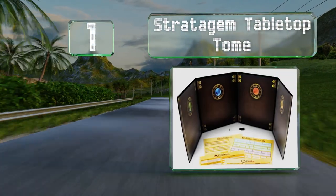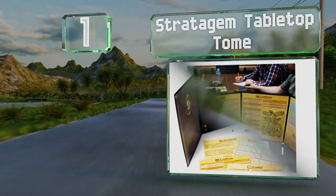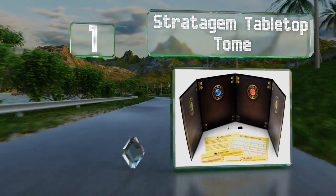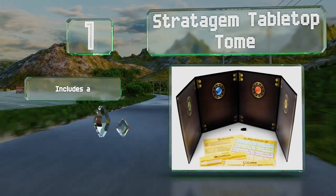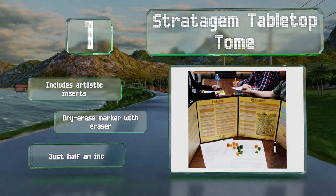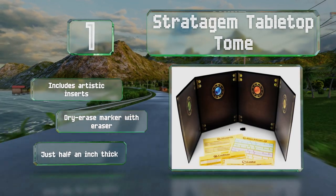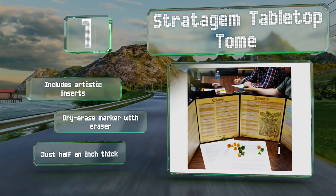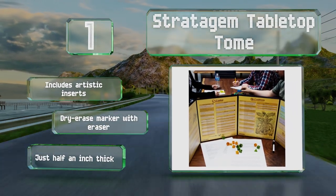Coming in at number 1 on our list, standing 11 and a half inches tall and one yard long when laid flat, the Stratagem Tabletop Tome will keep materials concealed without obscuring fellow gamers. It comes in six colors including brown, green, black, sci-fi purple, and more. It includes artistic inserts and a dry erase marker with a built-in eraser, and it's just half an inch thick.